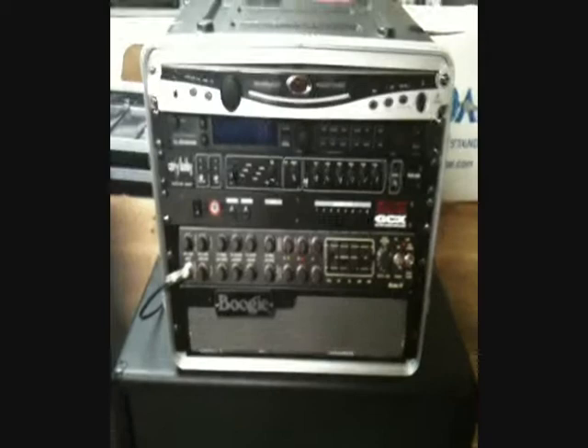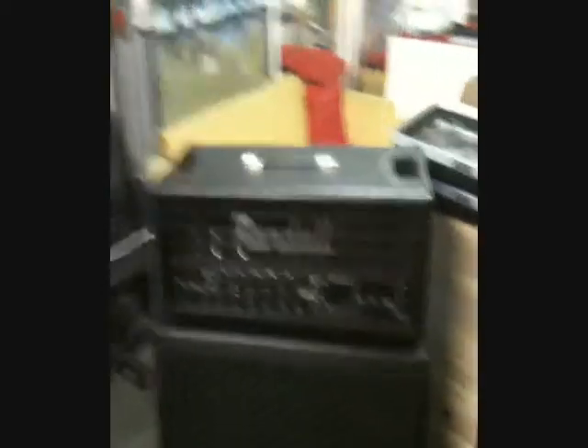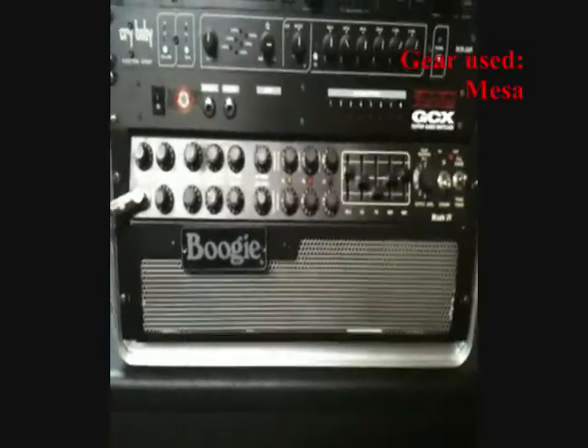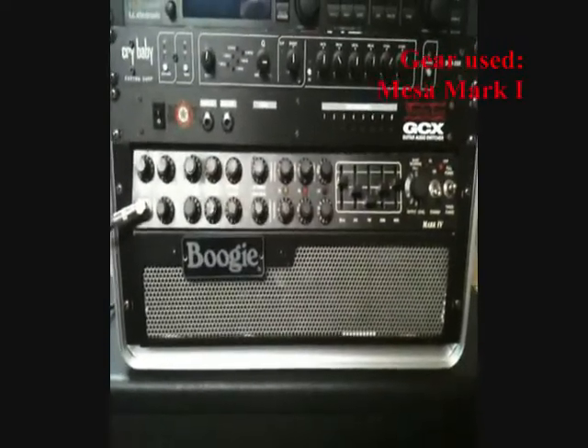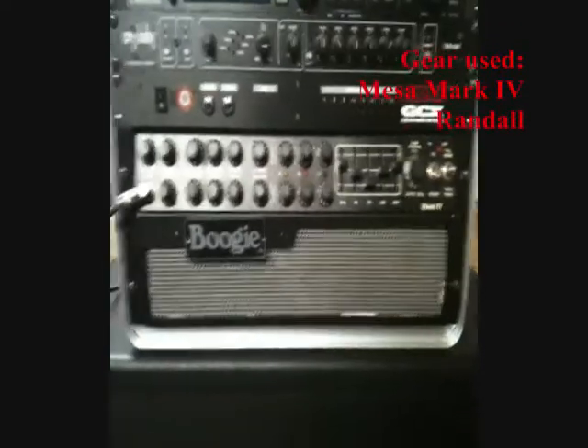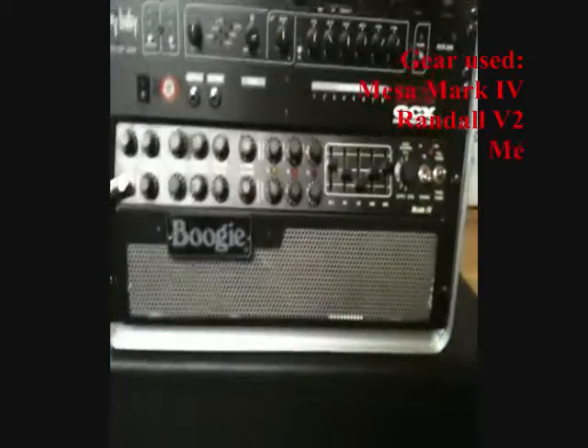Alright guys, what we have in front of us are the amps we're going to be using to record the album. Basically we're using my Mesa Boogie Mark IV for all of the rhythm stuff. It's not as saturated or as grindy as something like a Rectifier or a 5150, but that's not really the tone we're going for on this album.